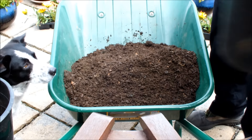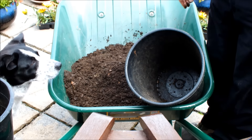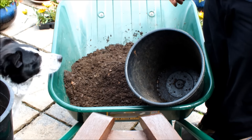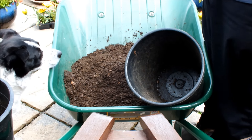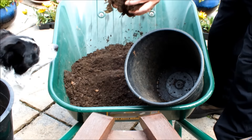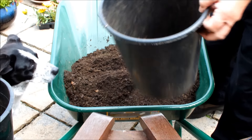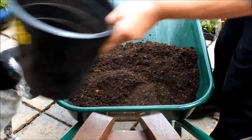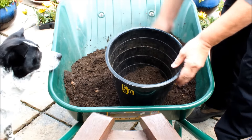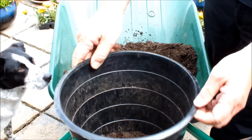What we're going to do is only use a couple of inches of this in the bottom of these two pots. We're going to sow the potato on that couple of inches, then cover it again by another few inches. Let's get this pot filled. That looks like a couple of inches, and that looks like a couple of inches.